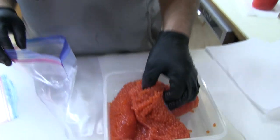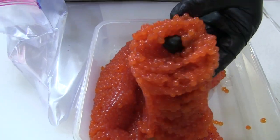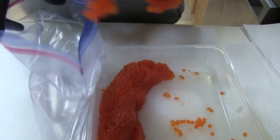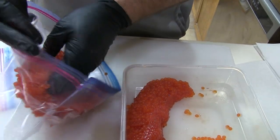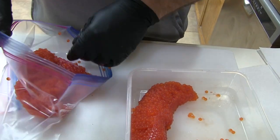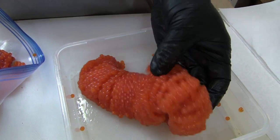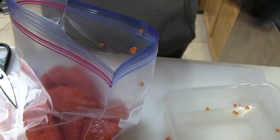So what we're going to do is start with a well-bled egg — get all that blood out. We'll put it right into a Ziploc bag. I've already butterflied these open. Simple process. I'll put them in my Ziploc bag, set them in there.